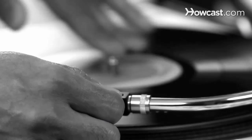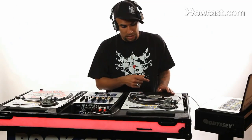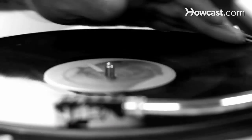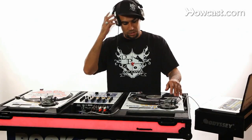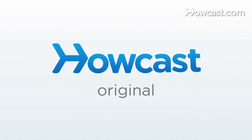Move the record forward or back until you get to the beginning of that recording — that's the beginning of this recording right here — and make sure you hear it in your headphones, which I do. And that's pretty much how you cue up a record.